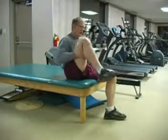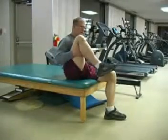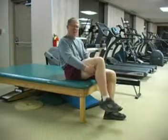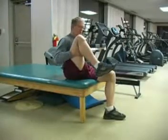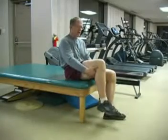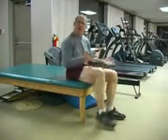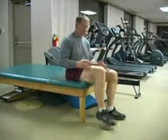Bring it up and let it relax. I like to do this about three to five times. I like to hold it about three seconds the first time, maybe five seconds the second time, and then increase it up to five and seven seconds, and then go to the other leg.